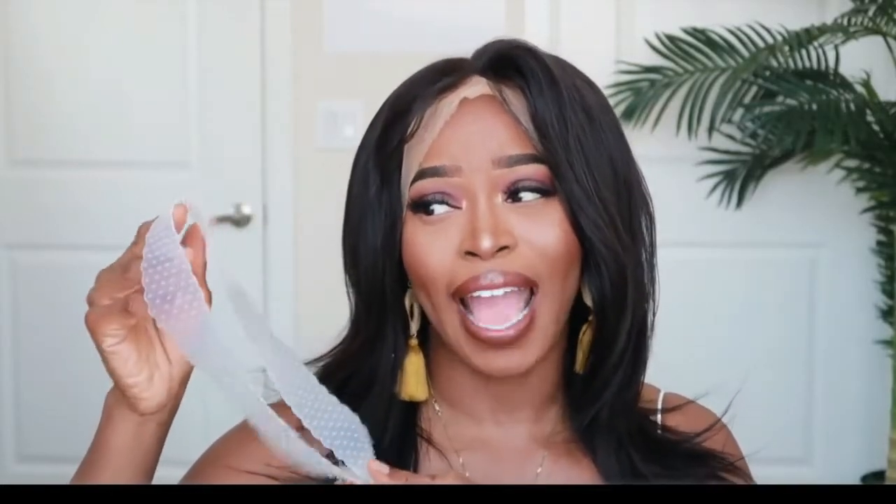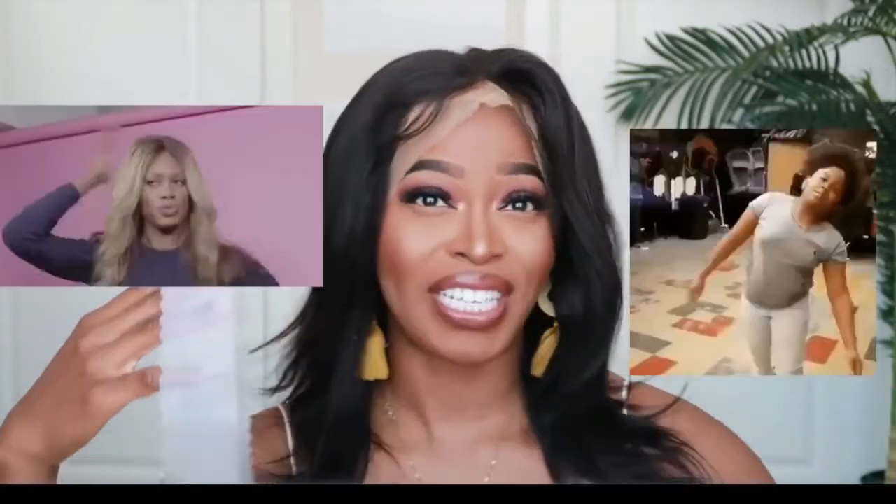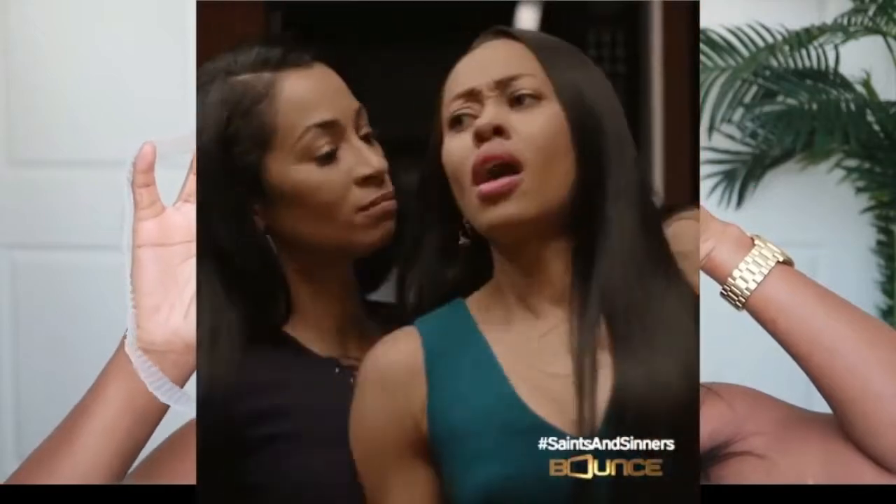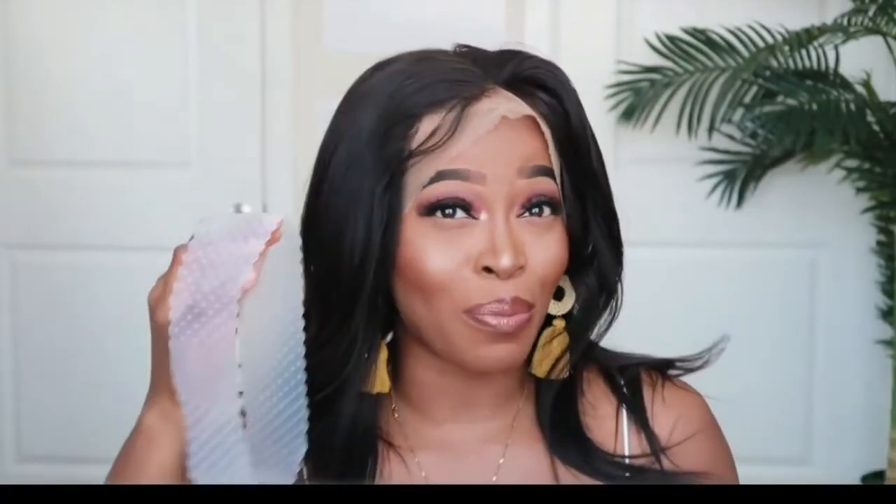I've tried numerous wig grips in the past — they're supposed to be really good for keeping your unit in place and reducing sliding. This one they actually said on the website is roller coaster proof. So if you're on a roller coaster, dancing a great deal, or doing some really intense exercising, something like this would be great for those who want to wear their units glueless with that added security.